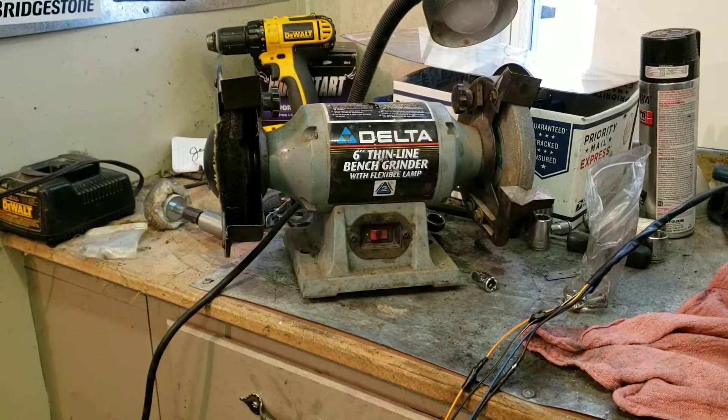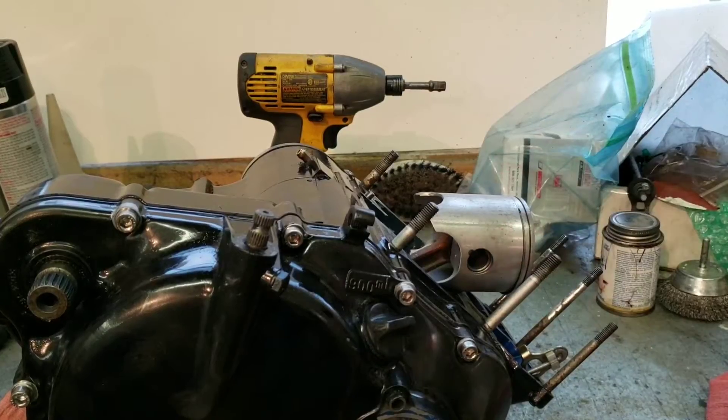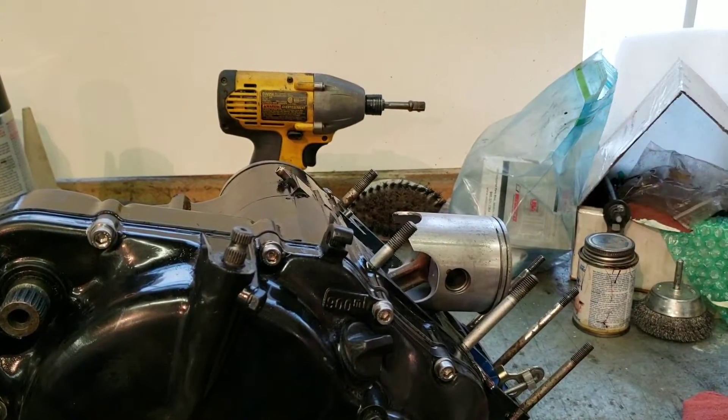Then throw the head on, put some of the little stuff on like the piston — it's got a new Wiseco and rings in there. I'm going to throw that on and she should be ready to throw in the bike. So without further ado, let's get into finishing this motor.